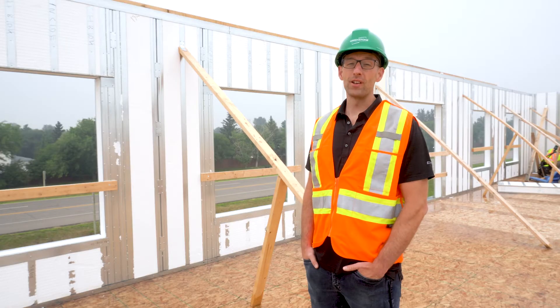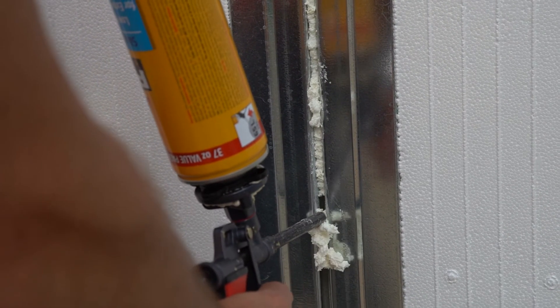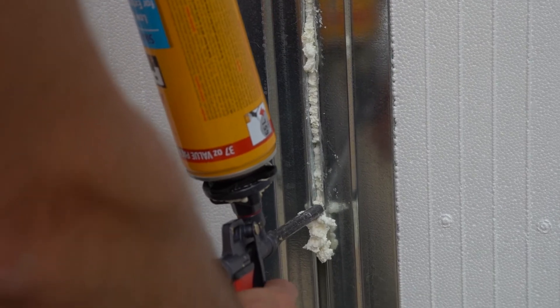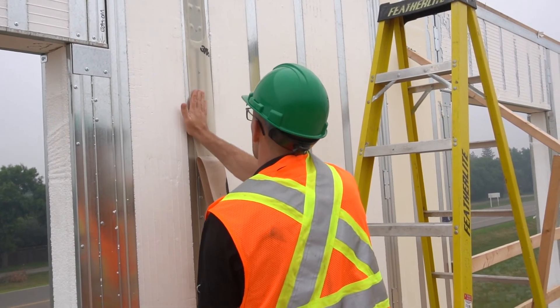Before installing the 3M3015, make sure to fill any voids or gaps in the panel joints where possible with urethane foam. We install the 3M tape at all the panel joints on the inside of the ice panel assembly.